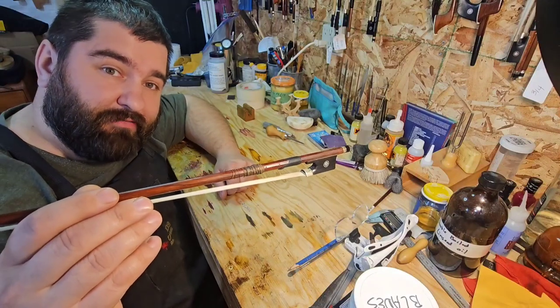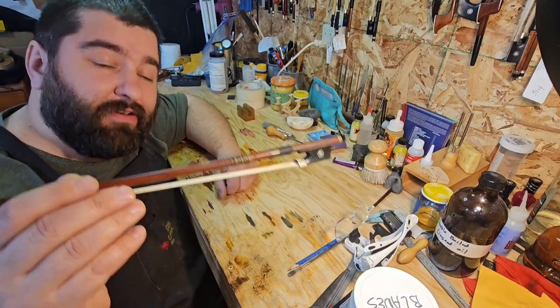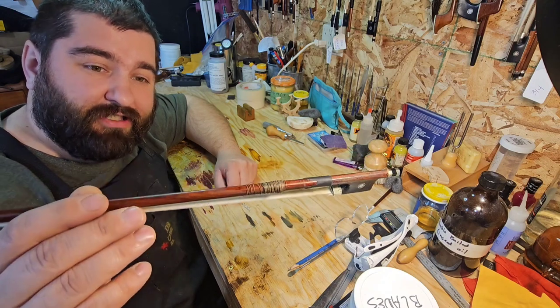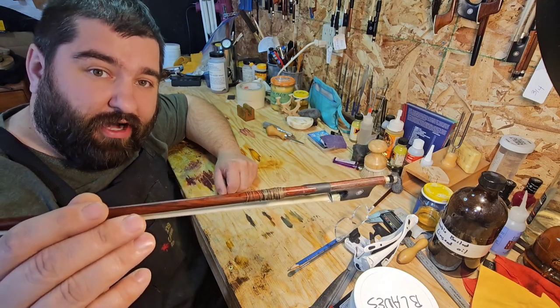Public service announcement to all you students: if your bow doesn't look like this after a year's worth of practicing, you're not practicing enough.